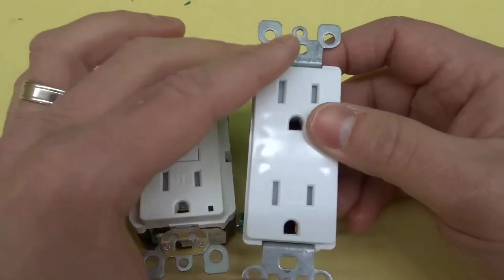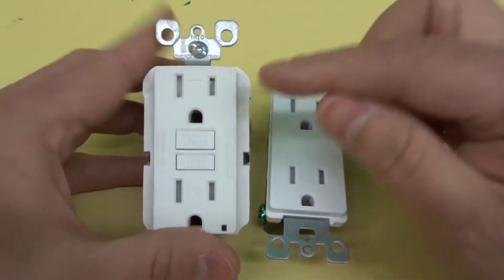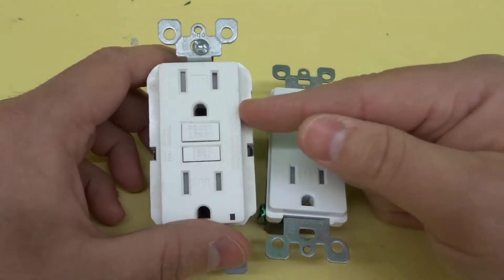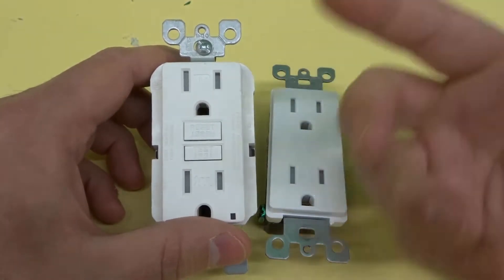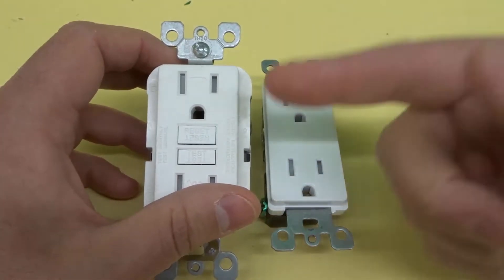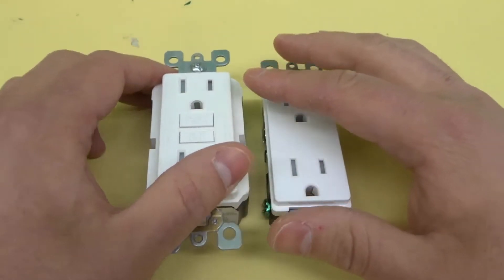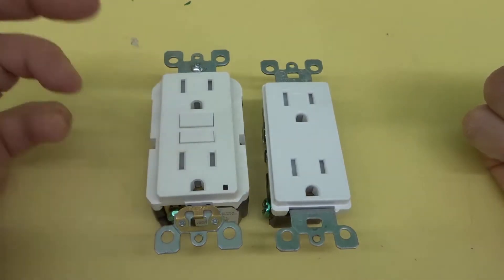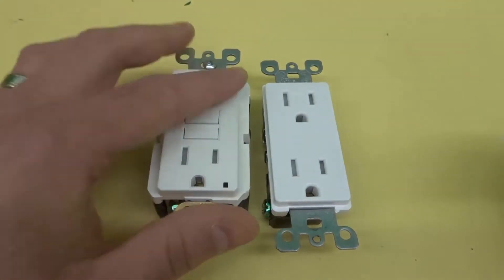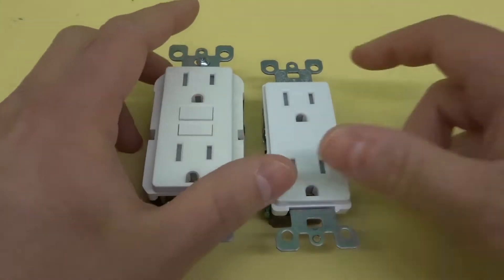As a general rule of thumb, regular outlets are what you see in the majority of places throughout your home, and GFCI outlets are what you'll see in locations that might get damp or wet — like a bathroom, a garage, an outdoor space, and stuff like that. This is a regular outlet and this is a GFCI, or GFI outlet. It's commonly referred to as both GFCI or GFI. Basically it is a ground fault circuit interrupter, and it is installed in locations that are generally damp or can get a little bit wet, like a bathroom.